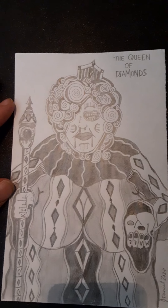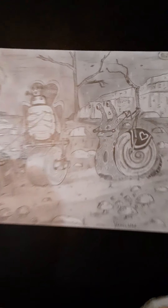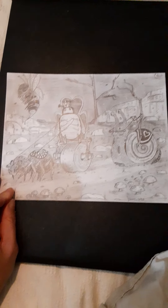This is the Queen of Diamonds. She also has to battle the Queen of Hearts and her insect army — this is the Queen of Hearts with her insect army.